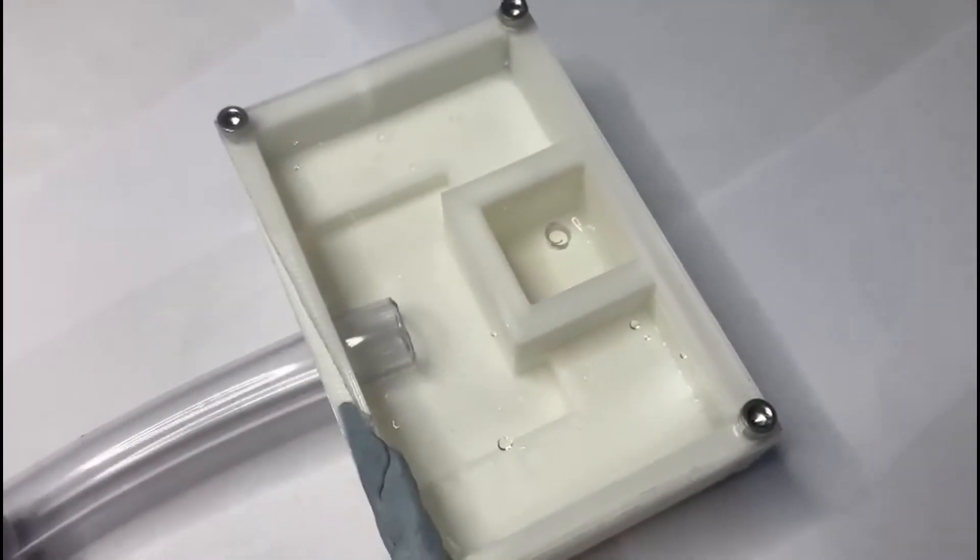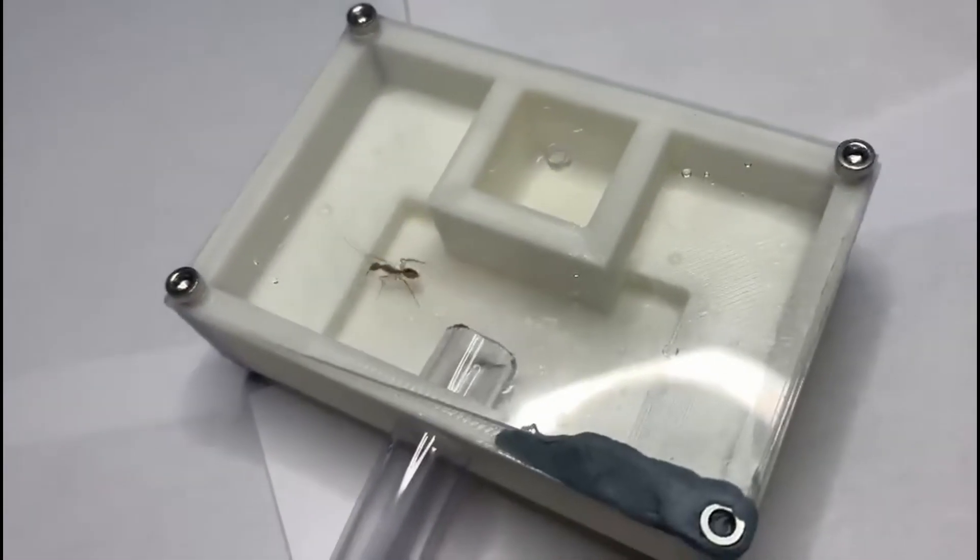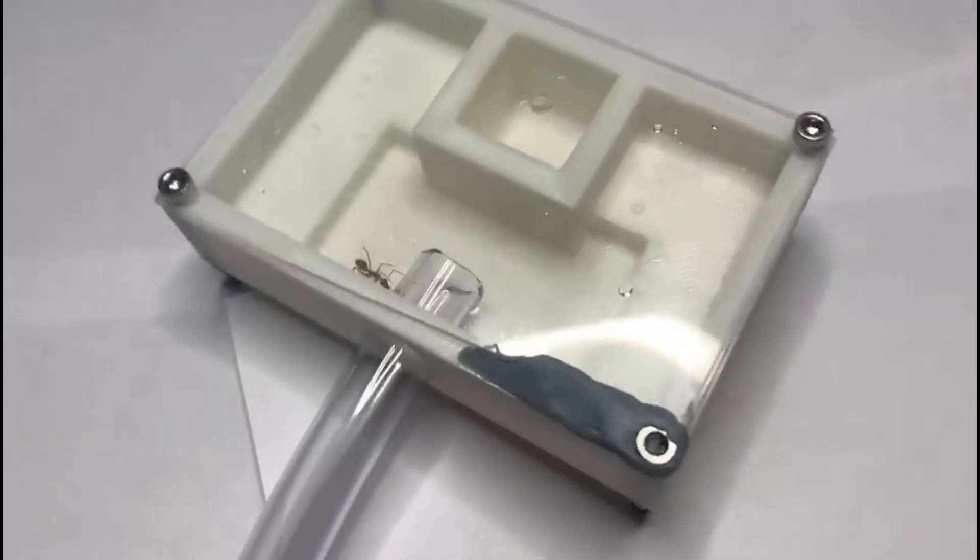It's only a matter of time before the ants find the nest and start exploring. And here we have it — the first worker exploring the nest and laying down a pheromone trail for more ants to come and explore.